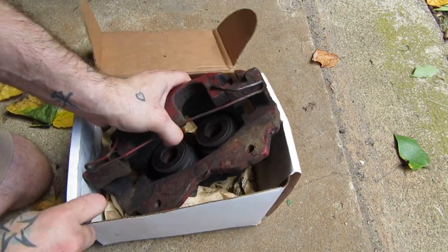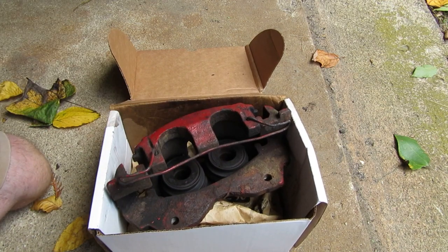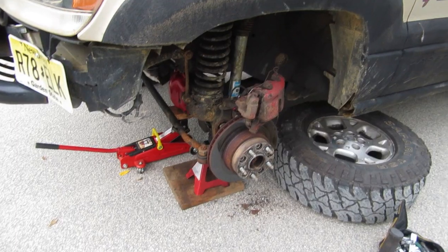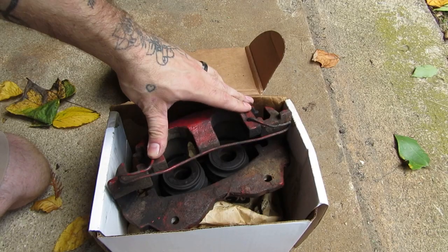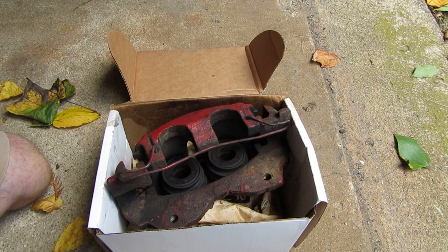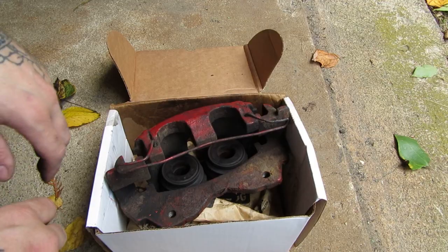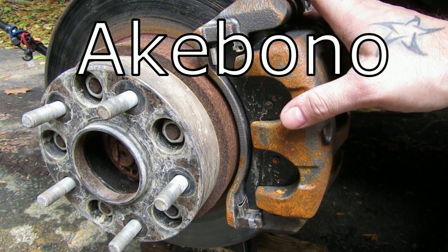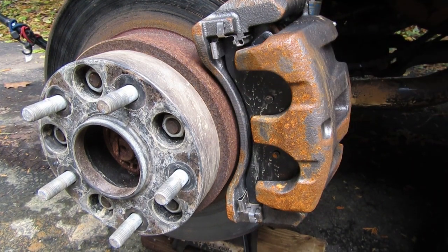This caliper is inherently worse than the other style, which we'll look at in a minute. The moral of this story is I had to change this caliper in the parking lot. The caliper seized up, probably from sitting all that time, and we changed it to an Akebono style caliper — same price, and it's just inherently better.